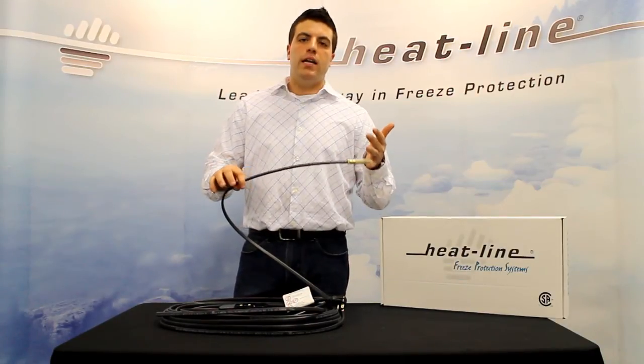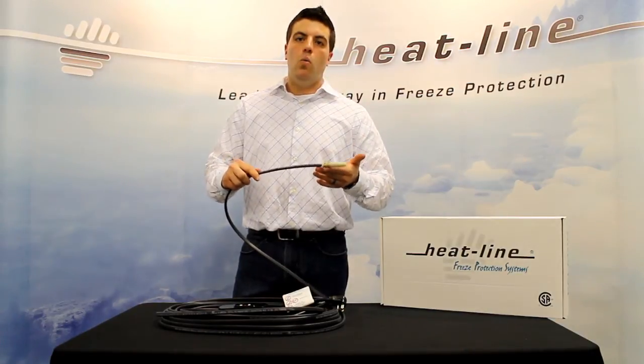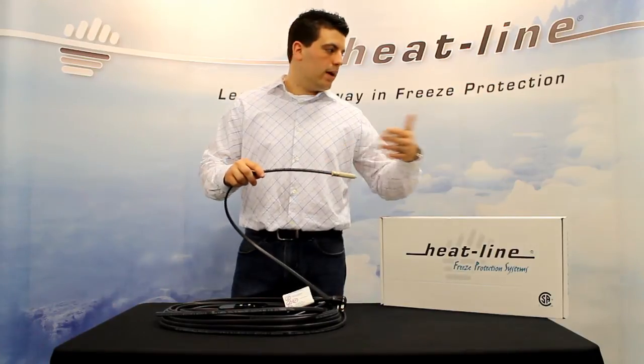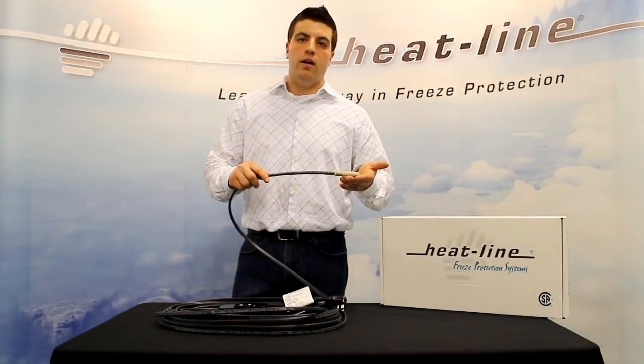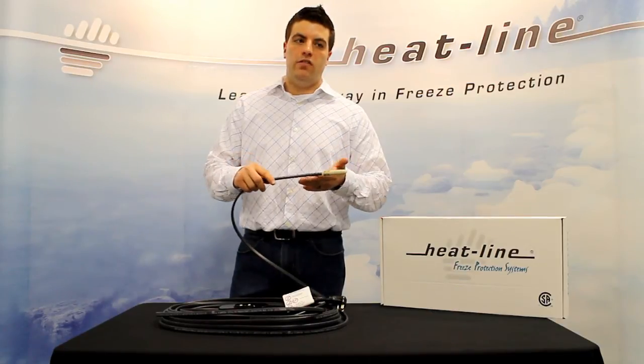The Paladin product is also excellent for roof and gutter applications, whether it be in the serpentine pattern or directly in the downspout or gutter, or used in tandem with one of our Heat-Line accessories in our edge cutter product.